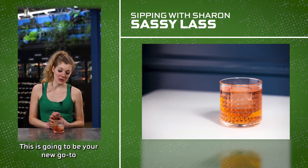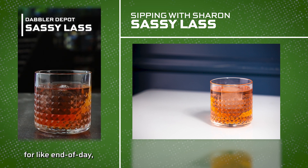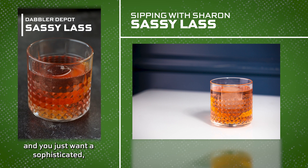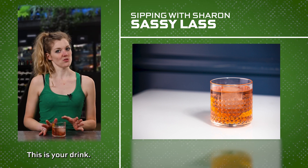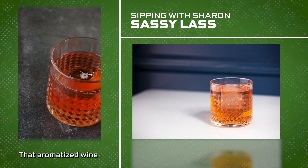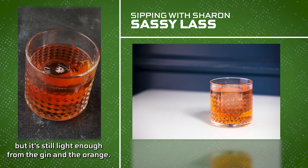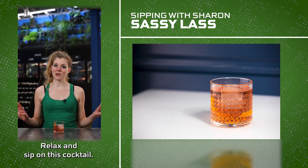This is going to be your new go-to St. Paddy's Day sipper — for like end of day, when the crazy celebrations are over and you just want a sophisticated, lovely nightcap. This is your drink. That aromatized wine brings in those mulled wine spices, but it's still light enough from the gin and the orange. Relax and sip on this cocktail.